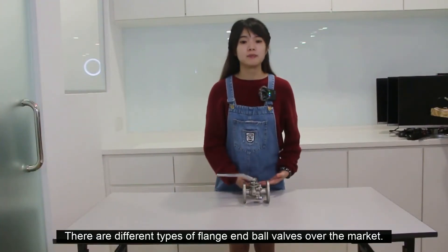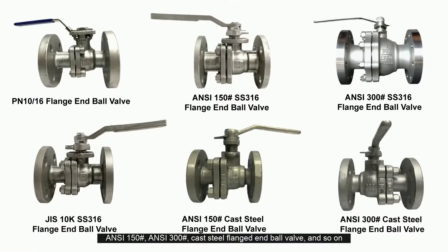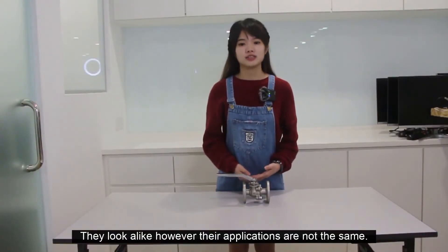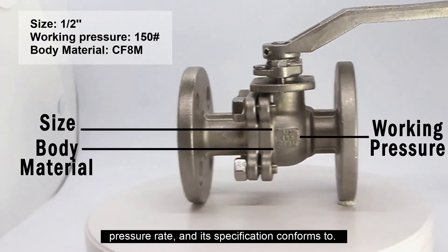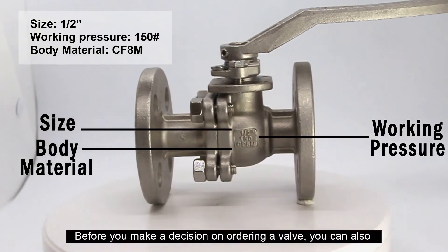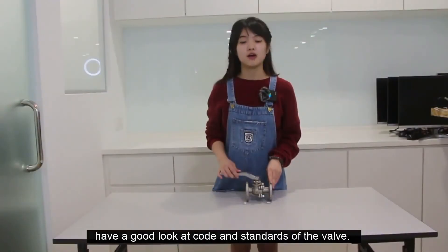There are different types of flange ball valves on the market — for example, ANSI 150 lb, ANSI 300 lb, ANSI 150 lb cast steel flange ball valve, and so on. They look alike; however, their applications are not the same. You can look at the markings on the flange body to find information on the size, pressure rating, and the specification it conforms to. Before ordering a valve, you can also check the code and standard of the valve.